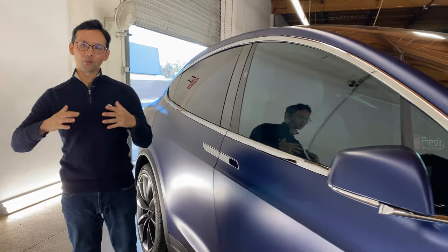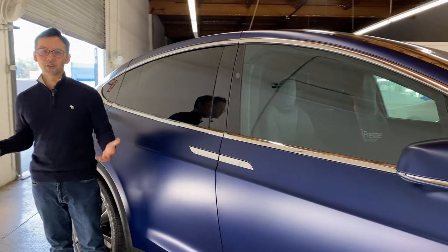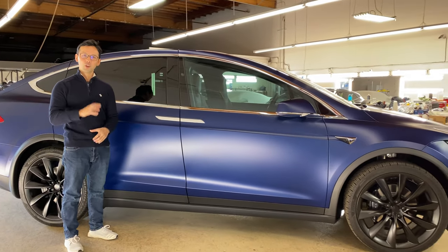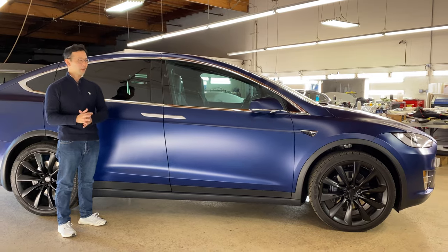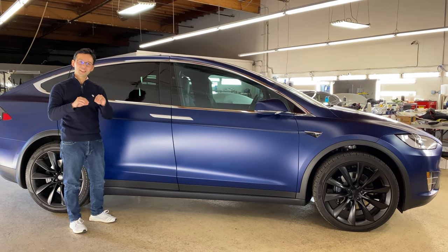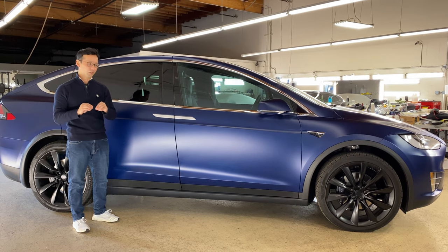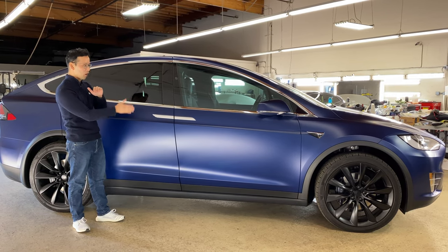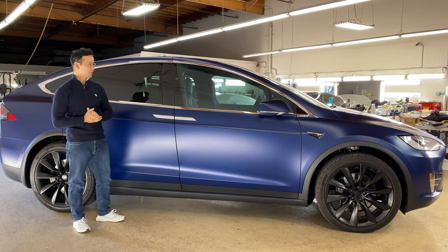Next, as we make our way around to the side of this car, you may notice that the look of the car changes a bit. It no longer has that satin glow that we saw in the front, but now we get a really nice, rich, matte satin look. And what I really like about that is that it really brings out and highlights all the natural curvatures on this car.